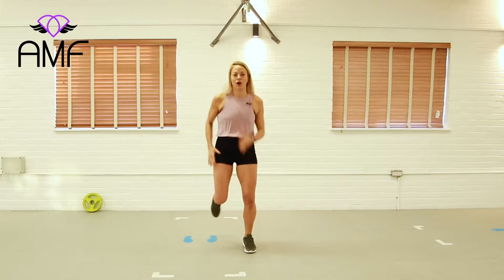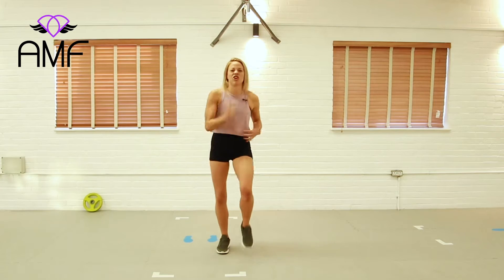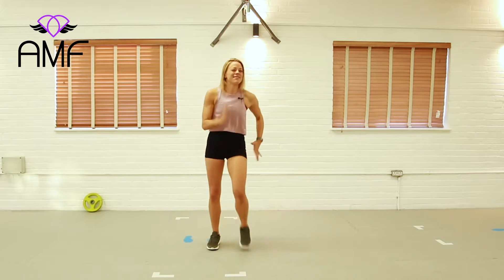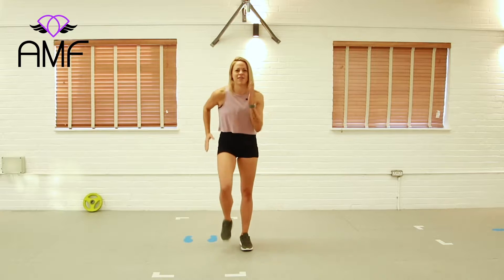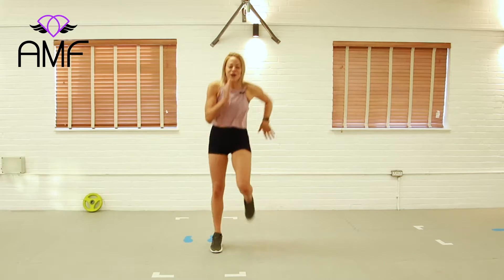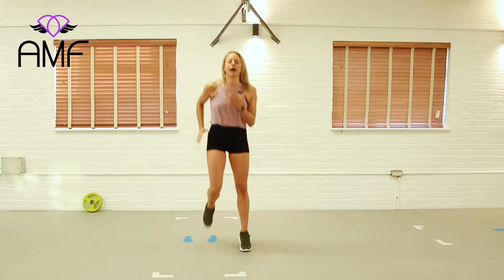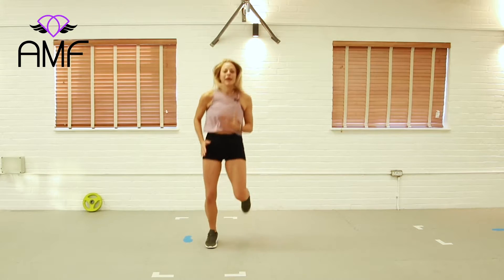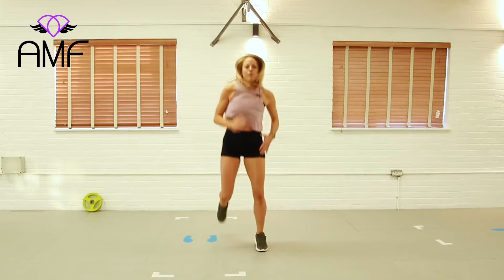So if you can jog, we're going to jog here, but you might be more comfortable with an aggressive march. There's nothing quite like an aggressive march — you know the people that walk down the high street like this. Jog in here if you can. What we're doing here is just trying to pick up our pulse rate and build some heat in our body, so it's important that we work out at our own pace.